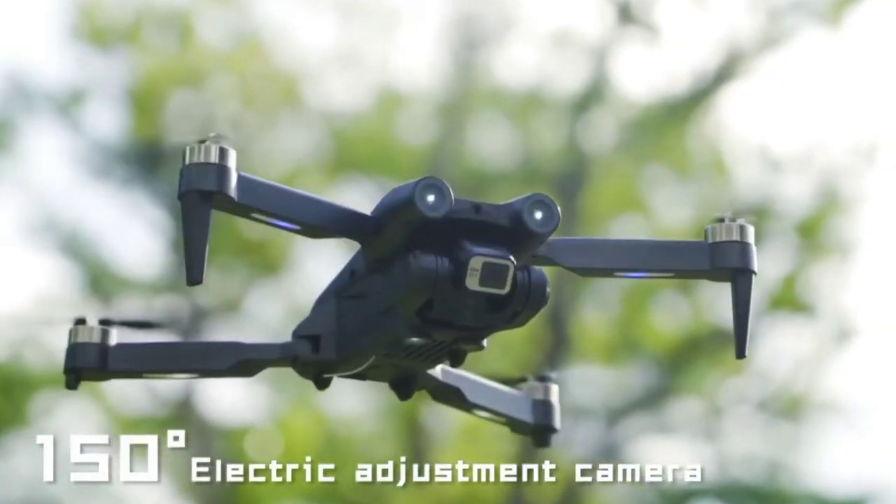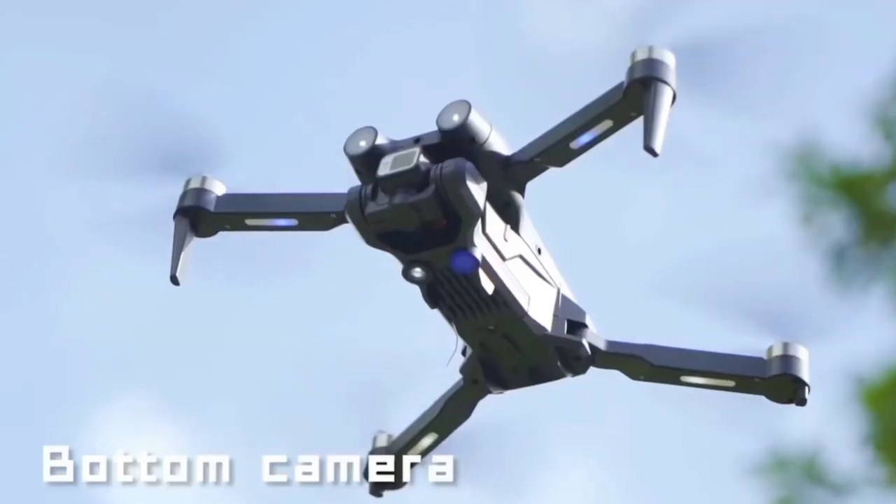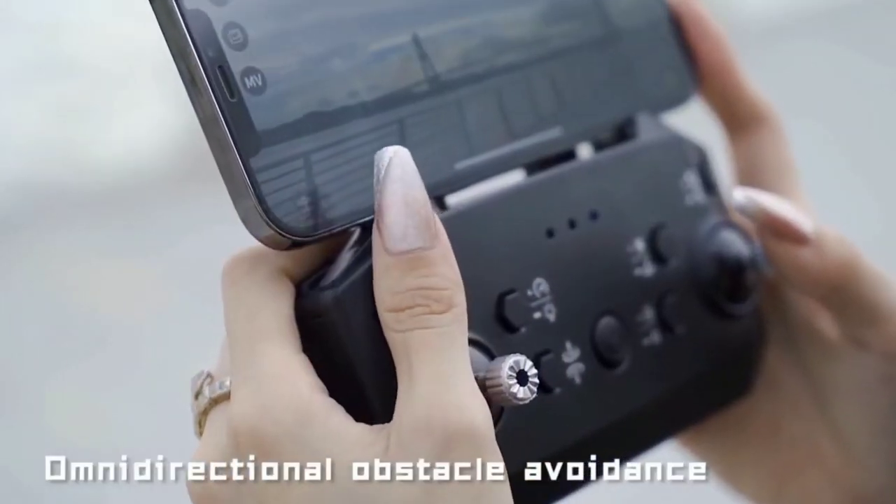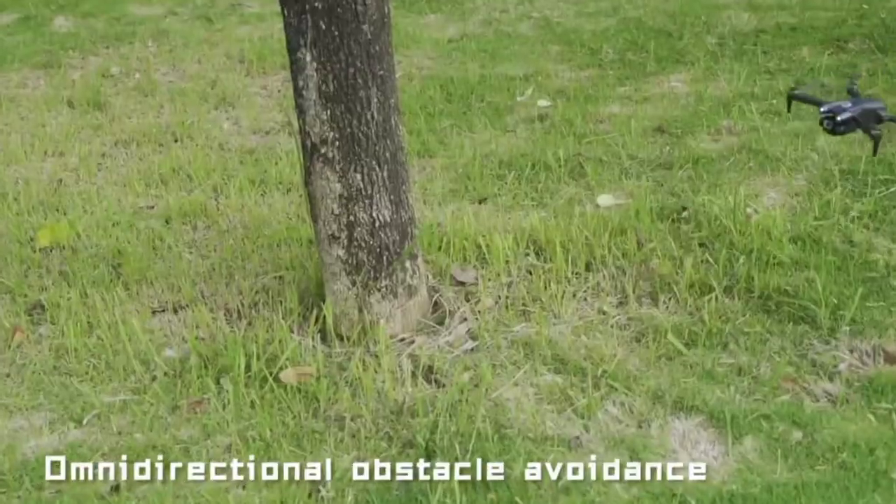Despite its powerful capabilities, the Z908 Max is remarkably portable. Its folding design makes it easy to pack and transport, perfect for adventurers and travelers alike.